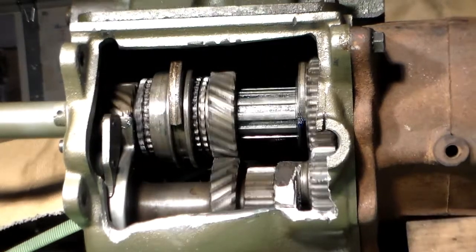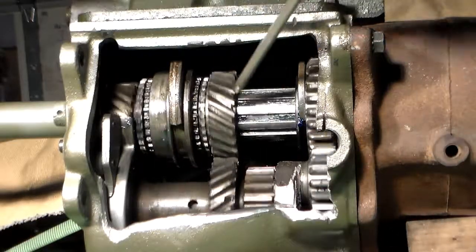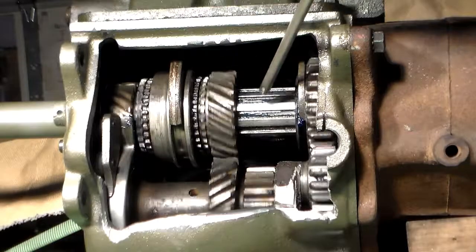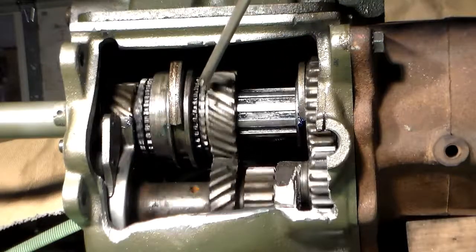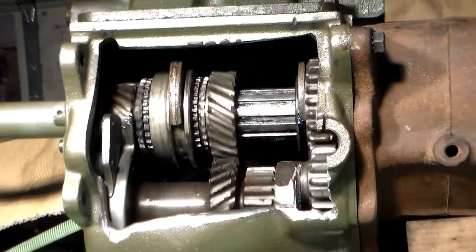Now let's move it into reverse gear. We're in reverse gear. Notice now that the countershaft is rotating in the opposite direction that the main gear is — this is our reverse. We're locked in here. Second gear is free spinning on the shaft because there's nothing locking it together. And third gear is not doing anything either. Notice that these two shafts are operating independent of each other.